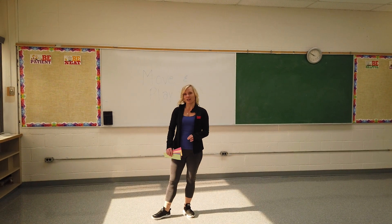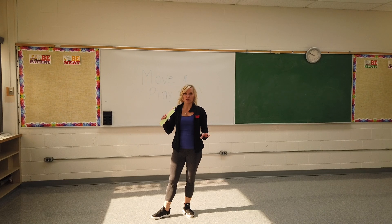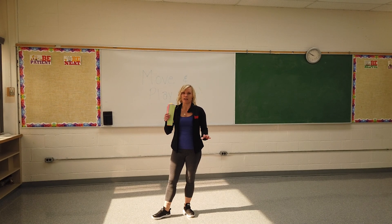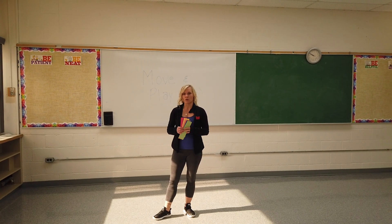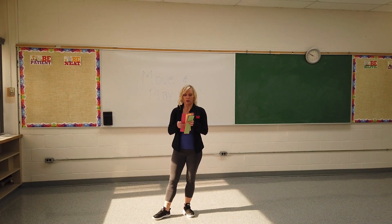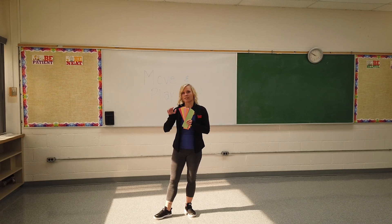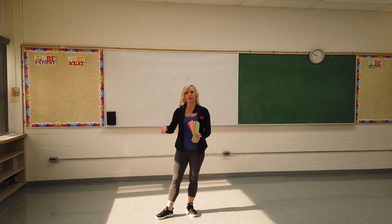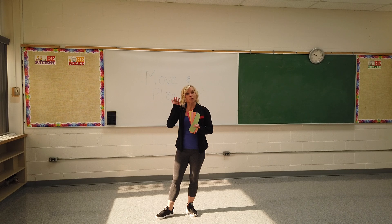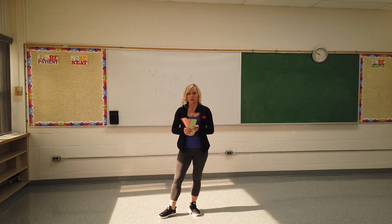Hi guys, Jen here with Foreign Recreation and I'm here for your movement play class this week. Today we are going to play a color game or a number game. What I've done is I've put pieces of construction paper of all these different colors out around my space. You can do this outside, just use a rock to hold it down, or you can do it throughout different rooms in your house, or you can use your living room space — totally up to you.